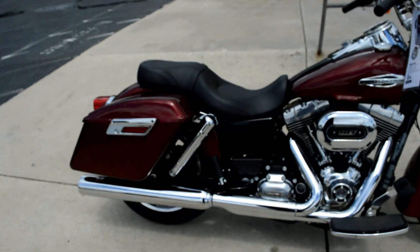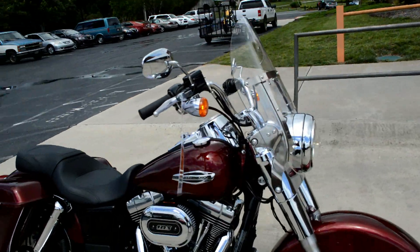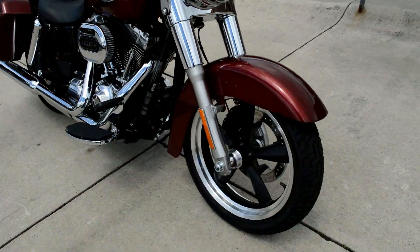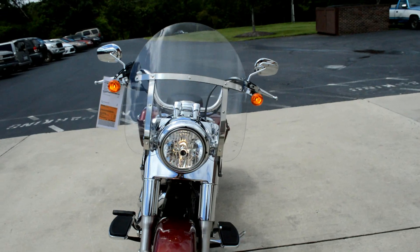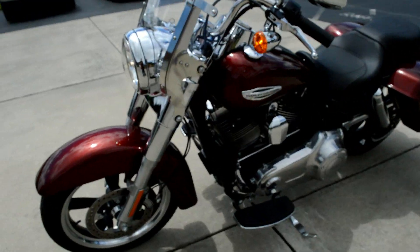The nice thing about this Switchback is you can take those bags off, you can take this windshield off if you just want a cruiser. But you have the ability to put all that back on there for those really long rides. Pack it up, take it to the beach, take it to the mountains — just ride that baby.